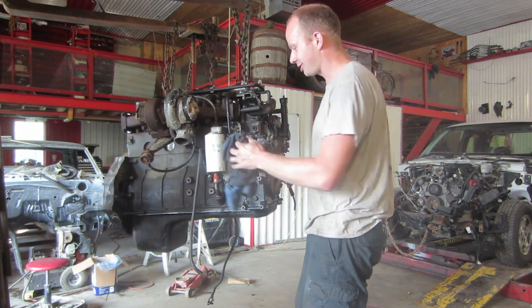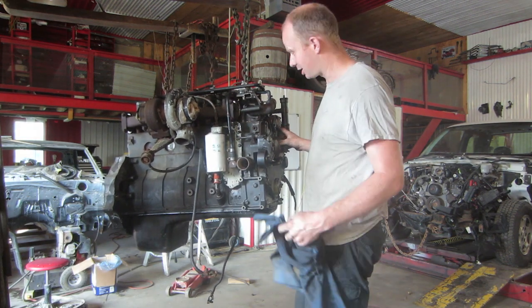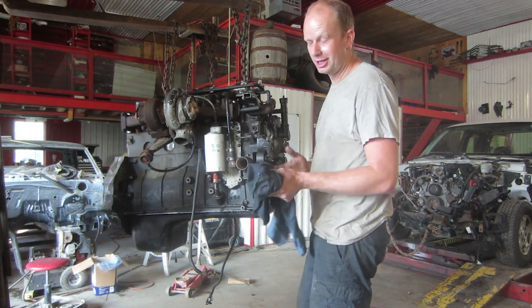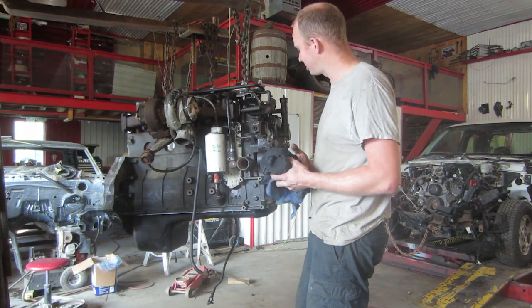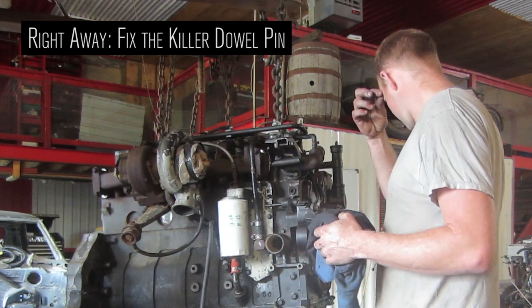As soon as you get the truck and you have the chance and the time to do it, fix your KDP — that little pin that sometimes rattles out. I've seen them stay in for a million clicks too, but you don't want to take that chance. We've got a video on that.